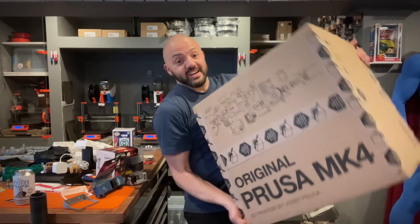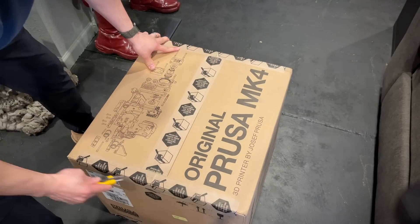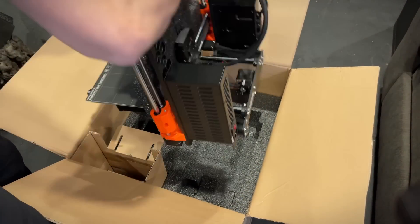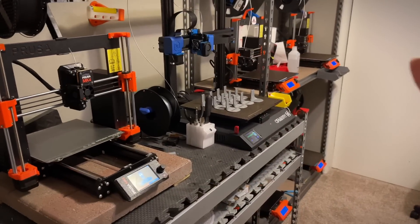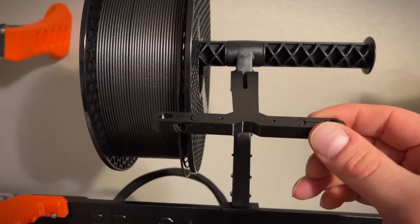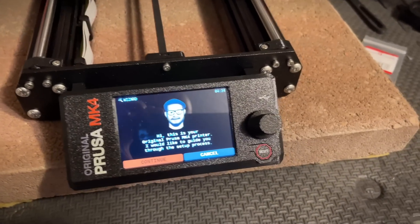I just got my Prusa Mark IV delivery and I'm a little worried because listen to this — that doesn't sound good. We've moved to the printer room where we have more printers. I've put it on a cement block to reduce vibration noise. I've got the spool mount on there as well as the new filament guide, which is going to help filament not come off the spool and get wrapped around. I removed the test print and I'm getting ready to go through the setup.